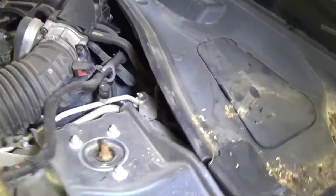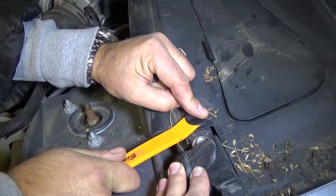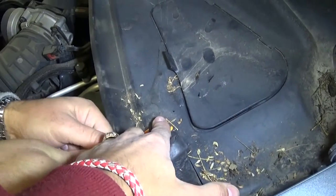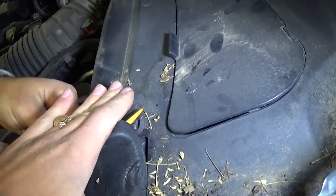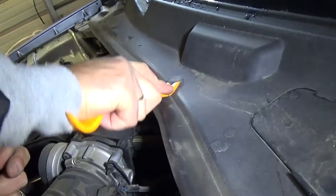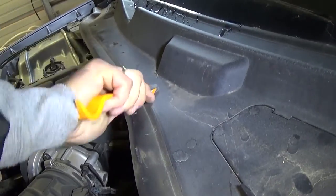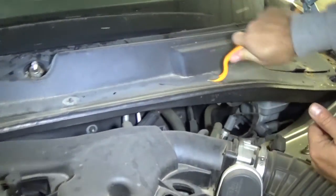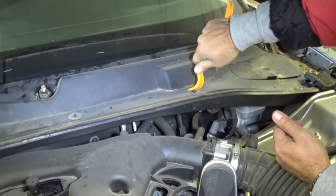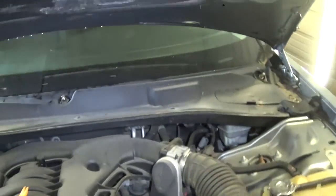If you break one you can get a replacement at a parts store - this one broke as you can see, because sometimes they get stuck really bad. There is a hidden one right here, so make sure you get this one underneath. Some of them will come easy. This one broke too - it's a one-time deal; most of them unfortunately you can only save a couple. The ones on this side are stuck pretty bad compared to the other side. This one came out, so that's good - we saved three of them.